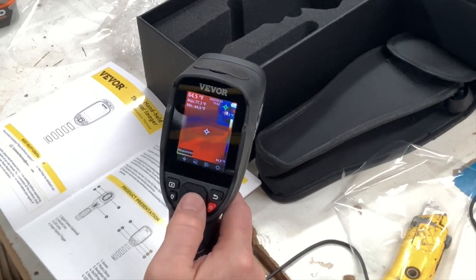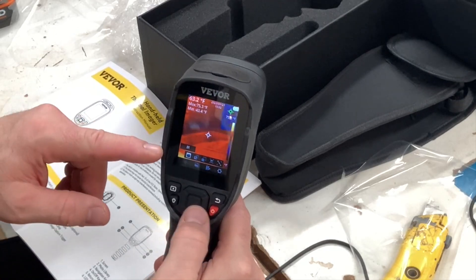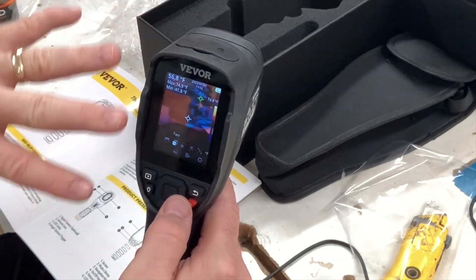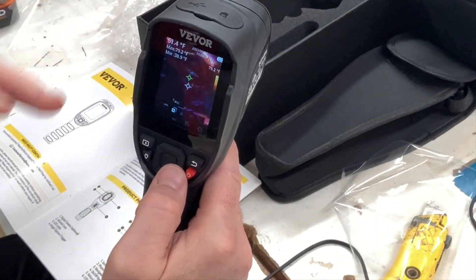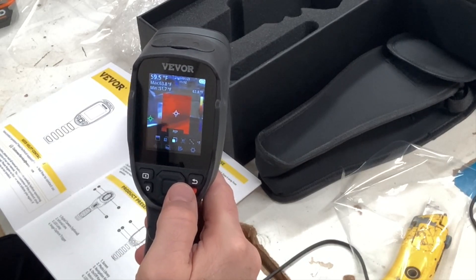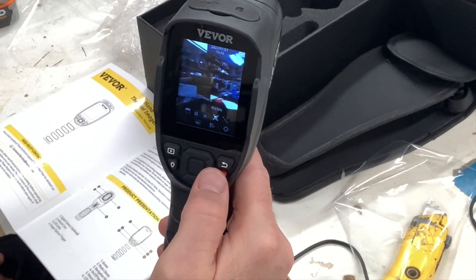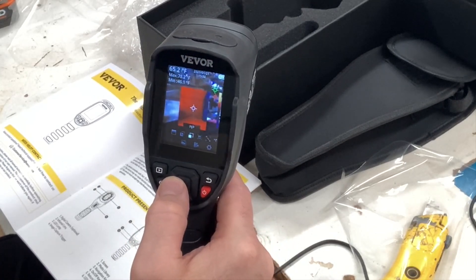Next thing over is the view mode. In view mode you can have infrared, or fuse — which is a combination of the regular camera and the infrared. It shows everything a little more clearly of what the camera actually sees but tints it a color for the infrared look. Then there's picture-in-picture, where the outside is the regular camera and the inside is the infrared. And then just the visible camera if you want to take a regular picture of something, plus an alignment screen.